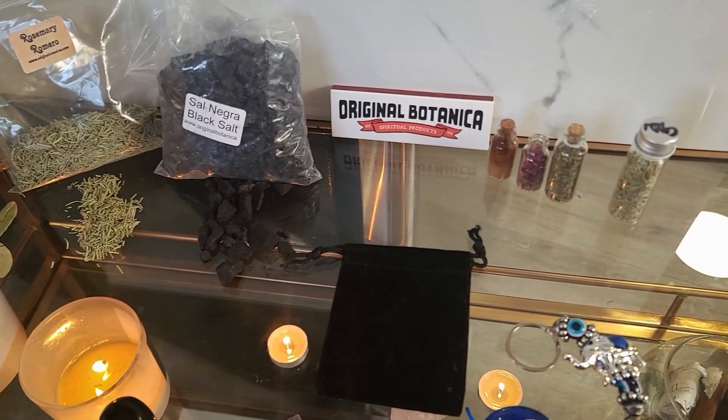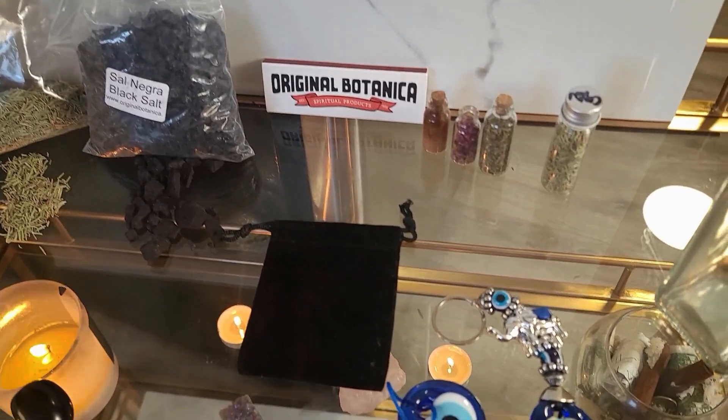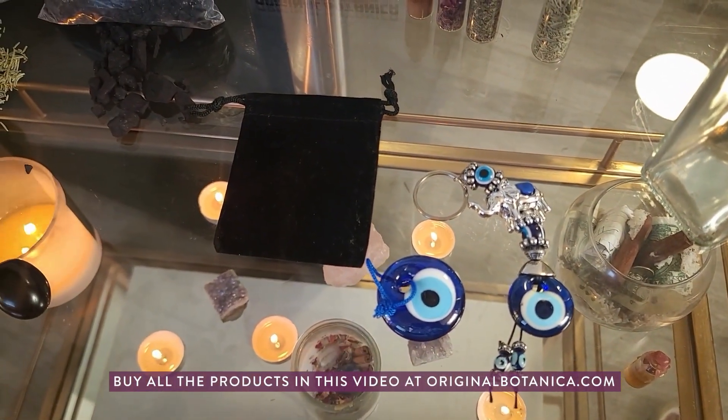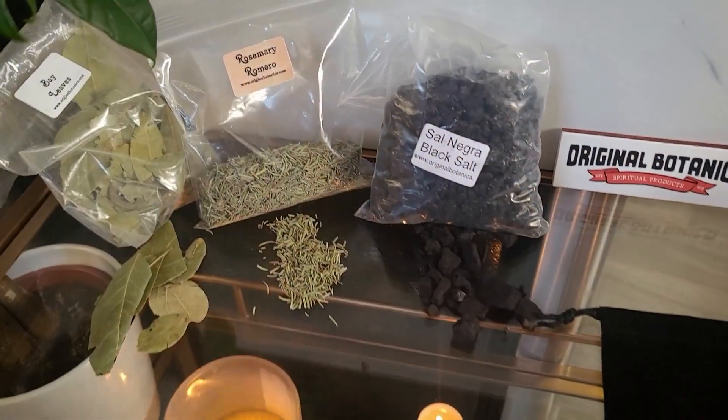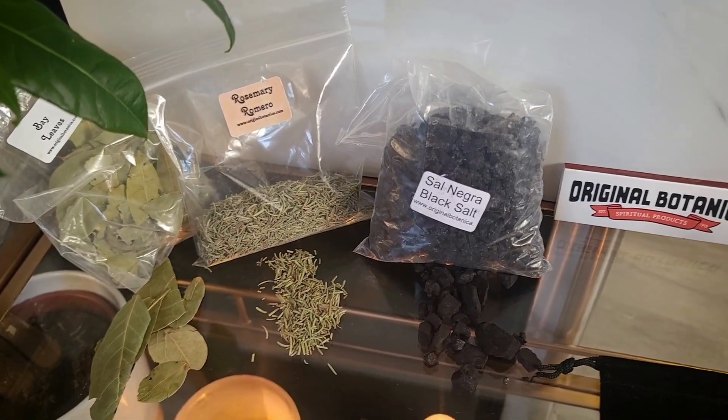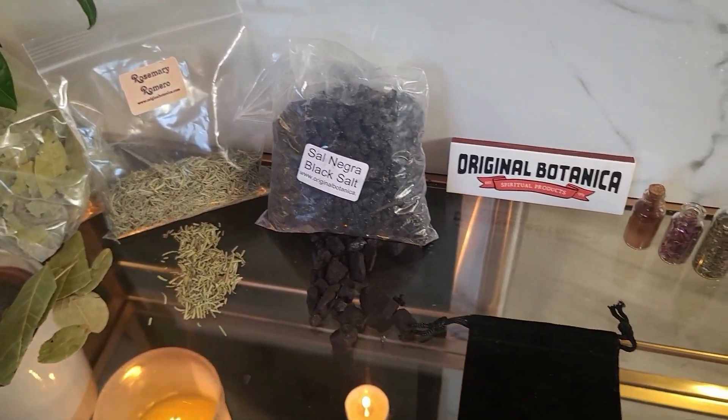To get started, you'll need a pouch or mojo bag. The color of your bag is very important, so choose black for protection. For this bag, I'm using protective herbs like rosemary, bay leaves, and basil.